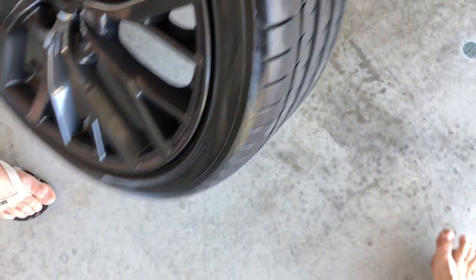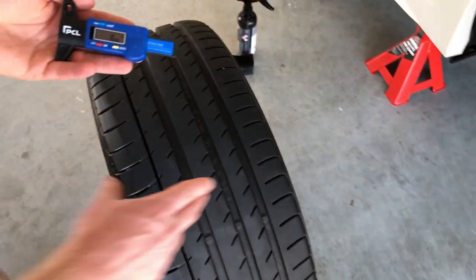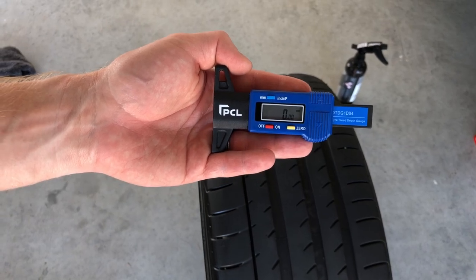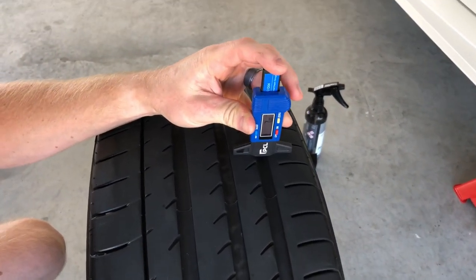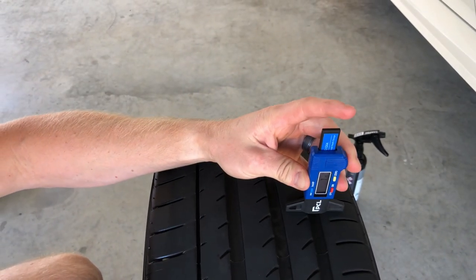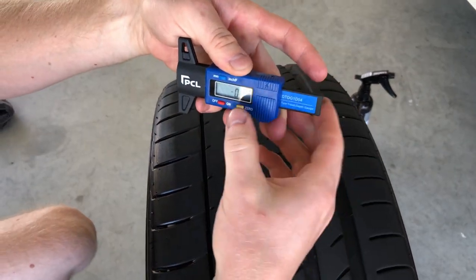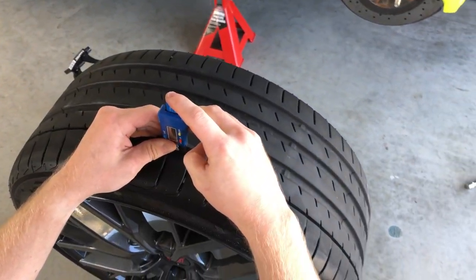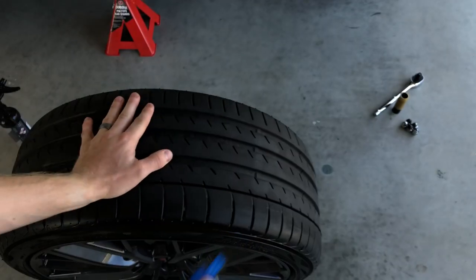We'll take this opportunity to check the tread before we pop it back on the car since we've got easy access to all four tread measuring points. This is the PCR digital tread depth gauge — there'll be a link in the top right corner if you want more detail. Readings across the tyre come in at 7.11, 7.79, 7.73, and 7.38. Fairly happy with that — tread wear is pretty even across this tyre. We'll line it up and put it back on the car.